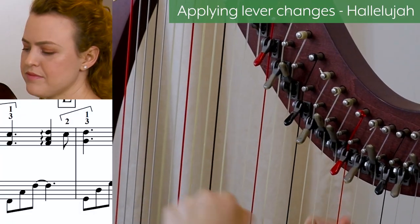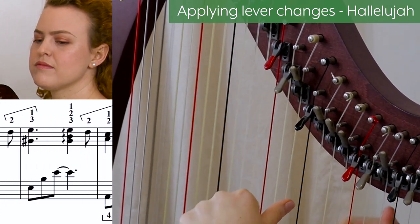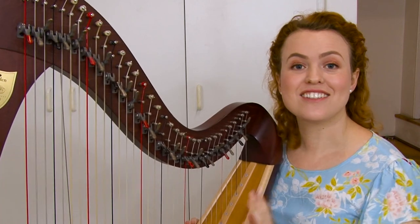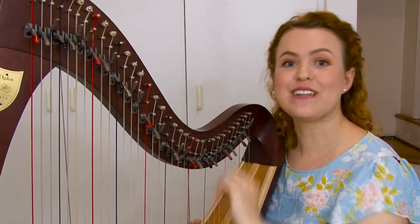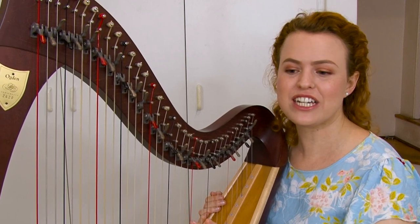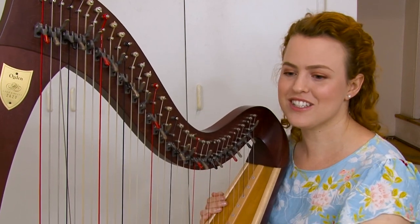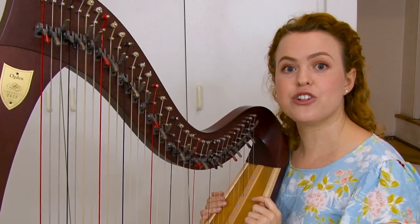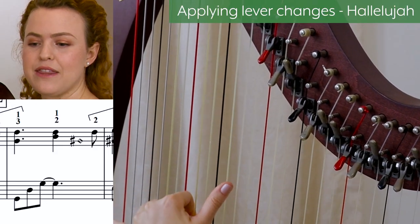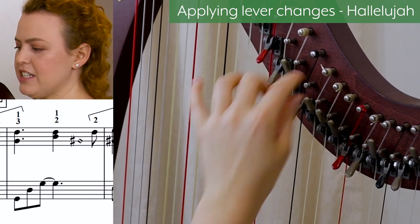Let's look at the next piece — my mid-intermediate arrangement of Hallelujah. This is how the lever change happens. In this extract I'm showing you putting the lever up and then putting it back down again — the exact same concept. If your piece is really well arranged, the arranger will have shown you the beat and the exact moment they want you to do the lever change. I'm going to show you both the lever change up and the lever change down. In measure 17, the left hand is going to play this, then move to the G lever, and then come back.